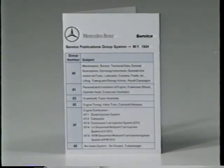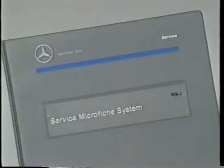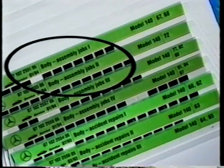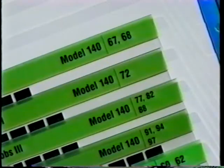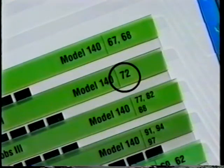The card lists the group numbers, the systems, and major components assigned to each group. You won't necessarily find the window regulator listed — you'll have to look for the major component that the part is associated with. The regulator is mounted in the door, and doors are listed under group 72, so that would be the logical place to look. Going to the microfiche binder, you'll find that the fiche are color-coded and organized sequentially by group number. Replacing the window regulator would be included in this group of green fiche, titled body assembly jobs. Next, the search is for the specific model, which in our case is the 140. And finally, the group number identifies the specific fiche.